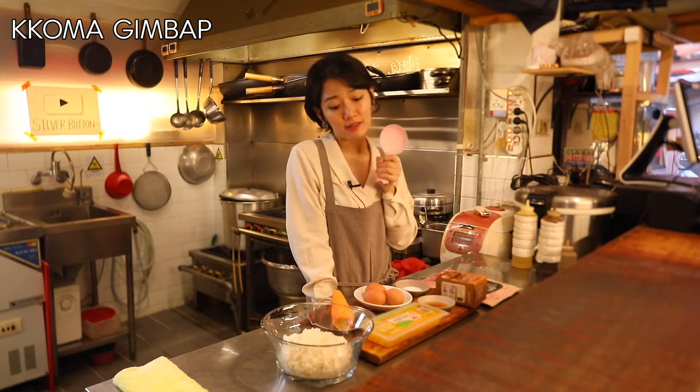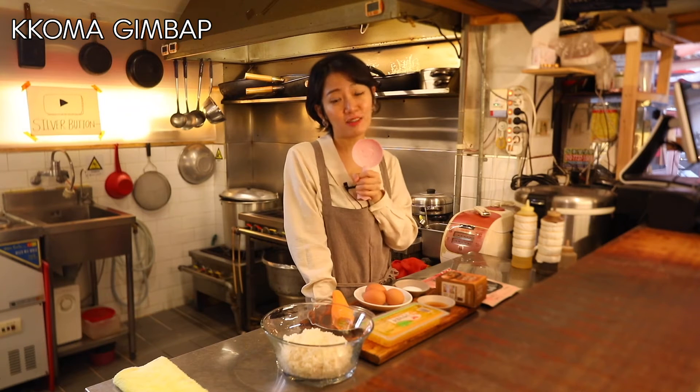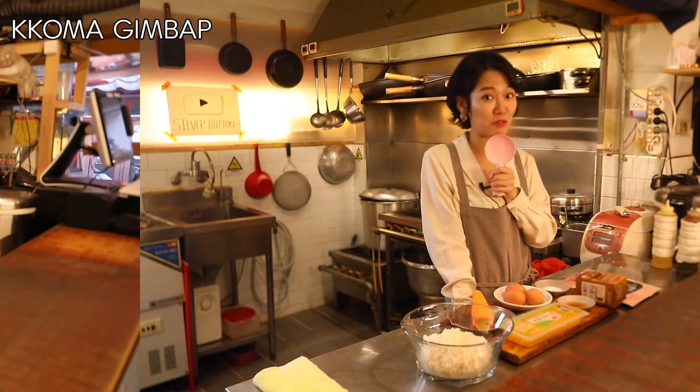Even though we are using only three ingredients, these rolls are so, so tasty. You're gonna be amazed by how tasty it can be. Everyone, let's try this.